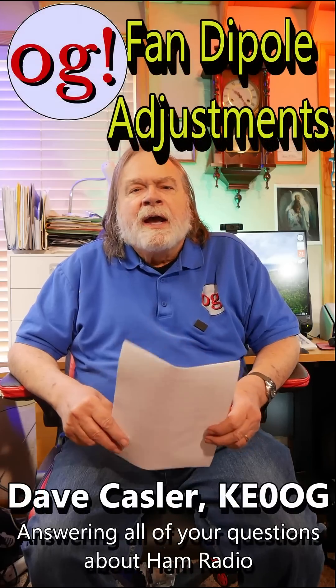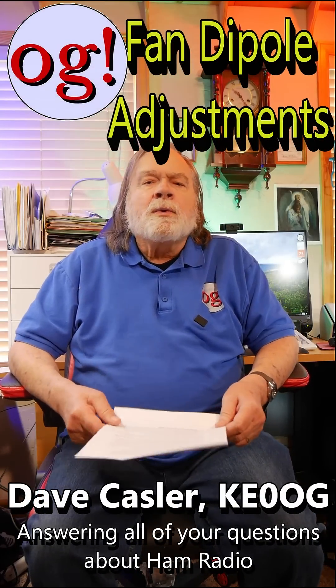I'm Dave Kassler, Amateur Radio Callsign KE0OG, and we have a comment from Matt's Garage Shop.